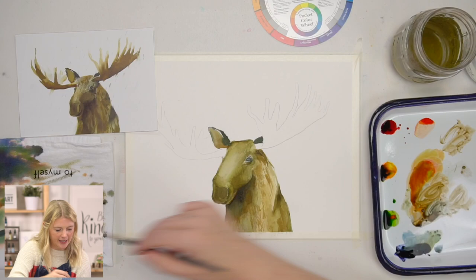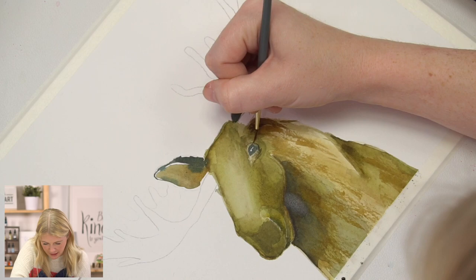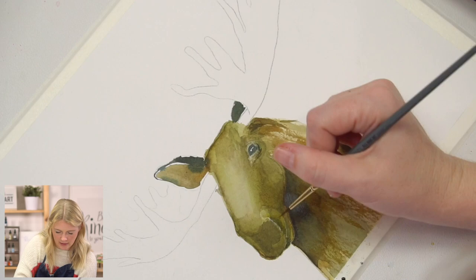I kind of left the area right around the eye white, and I'm just going to go in and soften that by pulling a little bit of color from around it.